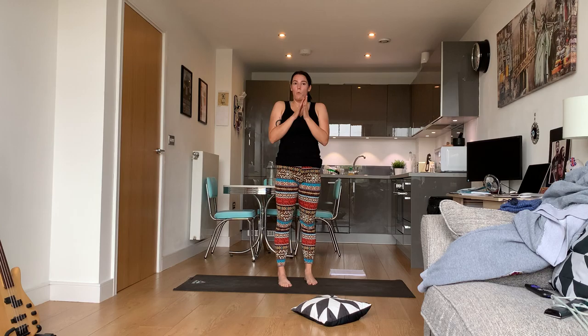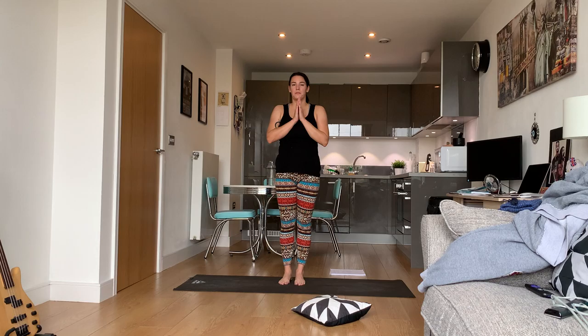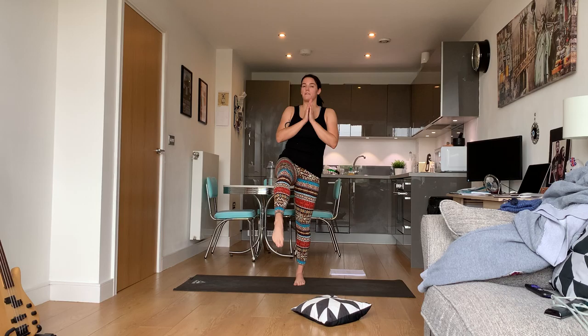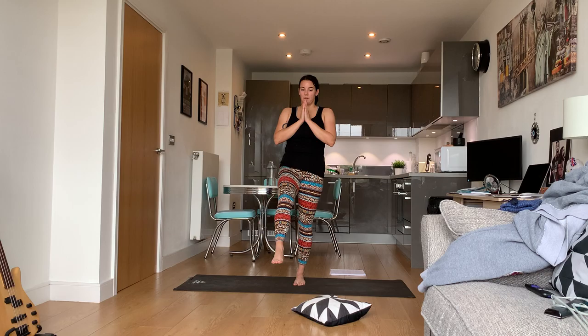I'm going to give variations as we go. Lift your right leg up — you can just point your toes and lift it out. If it's not high that's okay, it can be lower. Don't strain yourself — really ground that left foot.